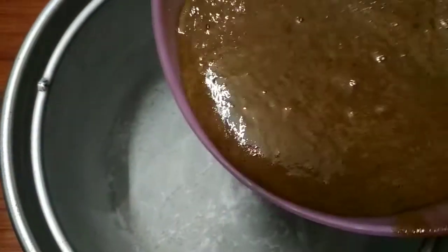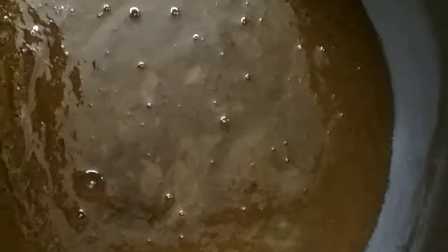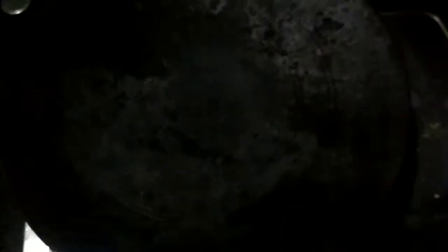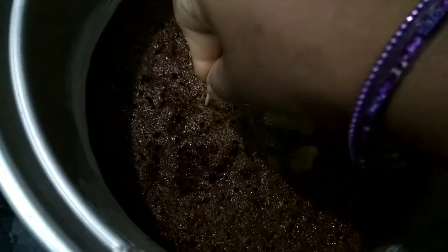Pour the cake batter in. I will bake for 30 minutes. After 30 minutes, I will take a toothpick and press to check the cake.